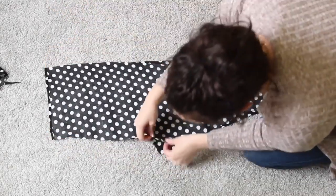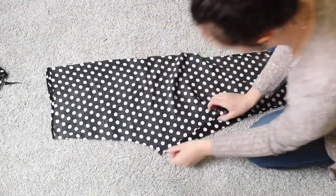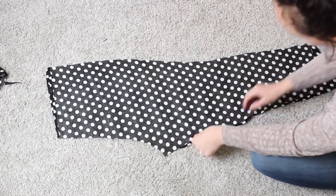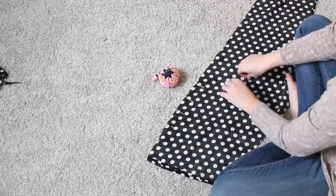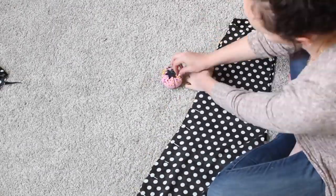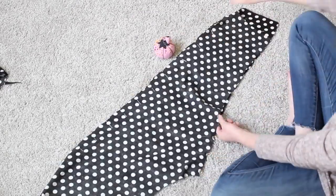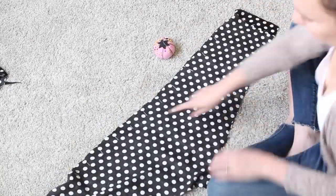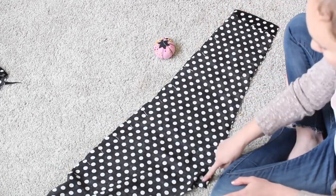Then I match up a front and a back piece right sides together. Once laid out nice and straight, I pin down the side seam and the inner leg seam — that's the seam that goes from your crotch down to your ankle. Once those are pinned, I take them over to the sewing machine and sew those two seams.